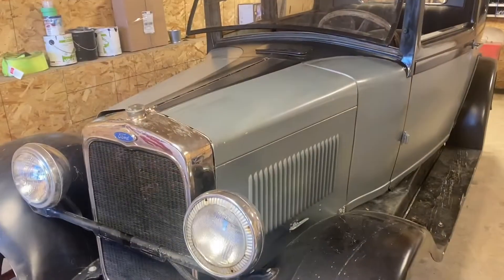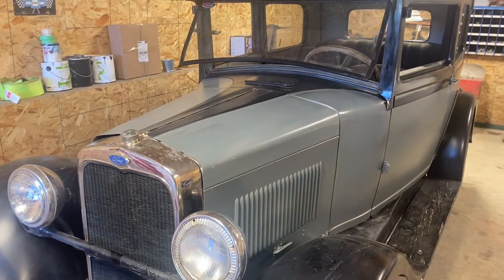Hey guys, welcome back to Canadian ATV Life. As you can see behind me, this is not an ATV — this is an old car. Mostly on the channel we're all quads, but we do have old cars, so I thought I'd do some videos on old cars. This is a 1927 Ford — something, something — it's an A, B, or C. I don't even know exactly how you tell, but I'm making a project of this car and I thought I'd show it to you guys because you might enjoy it.